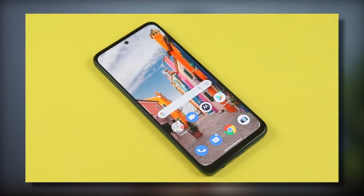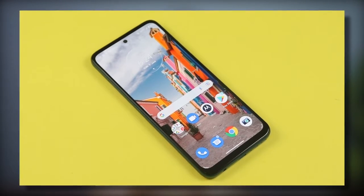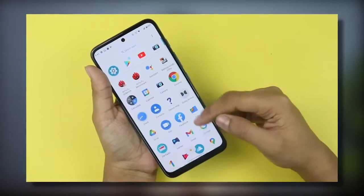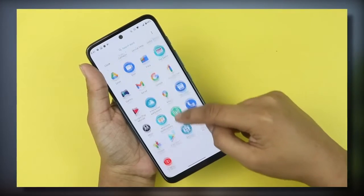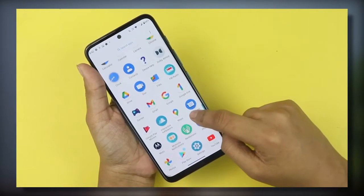For safety, take precautions and apply a tempered glass if you're unsure. Motorola's UI is always a strong point at any price range — neat, clean, bloatware-free, and ads-free. It feels like a light UI with useful customizations and no unnecessary extras.